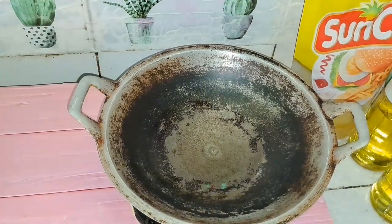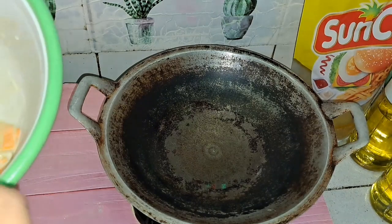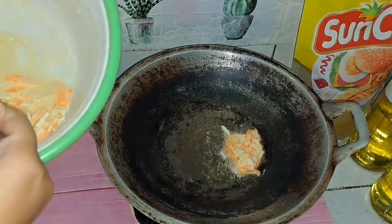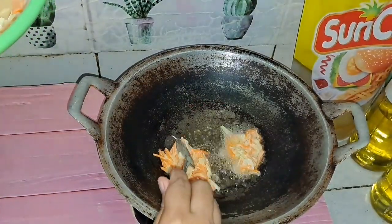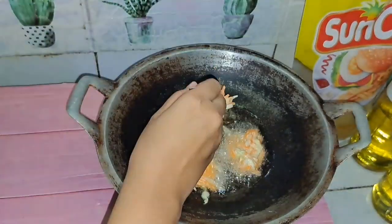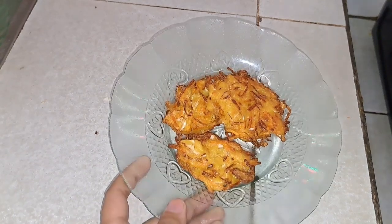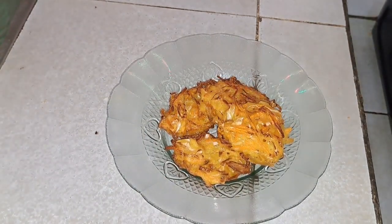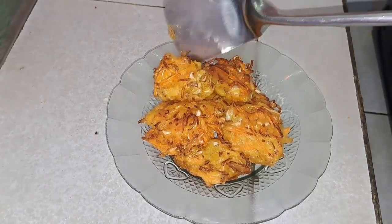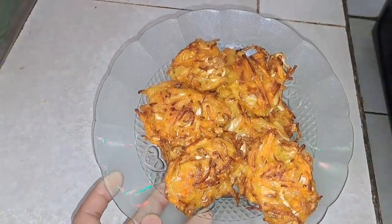Langsung goreng bakwannya karena minyaknya sudah panas. Bismillah, ini bakwan sayur bener-bener full sayur guys! Penggorengan pertama sudah mateng, lanjut yang berikutnya. Alhamdulillah bakwannya sudah selesai digoreng semua teman-teman.